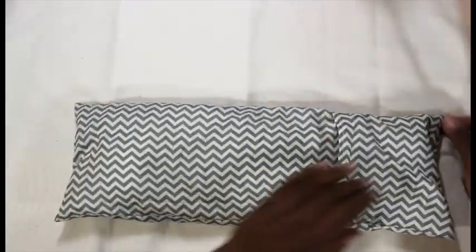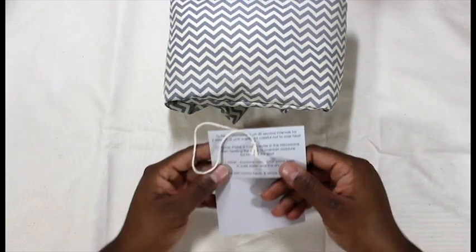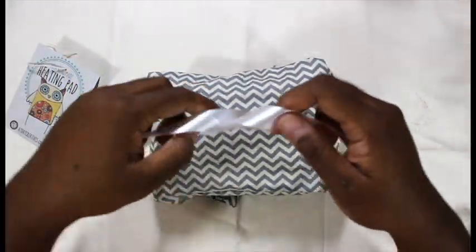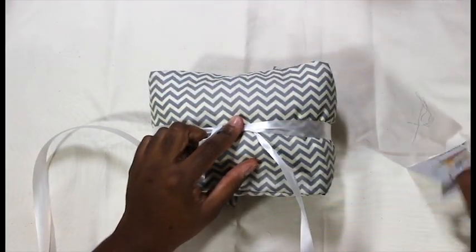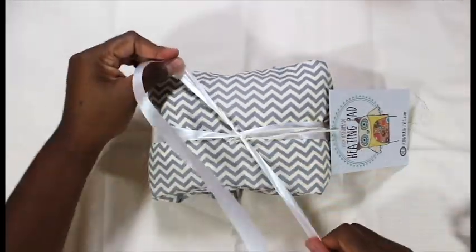Once that part is done, that's pretty much it for the heating pad. I intend to give this as a gift, so I'm showing you one of the ways I think I'll present it. I created this tag — the graphic I got from Lettering Delights — and on the back I just gave some instructions on how to use it and care for it. I'm just using some ribbon here and tying a nice bow. This is some curling ribbon — I may continue with curling ribbon or end up using fabric ribbon. I haven't decided yet, but it's just an option in terms of how to present it.